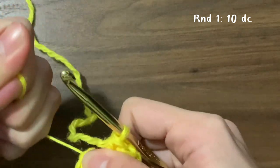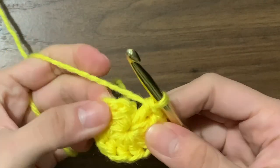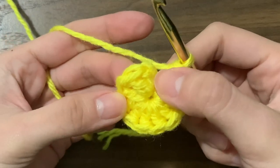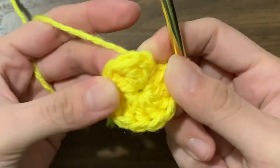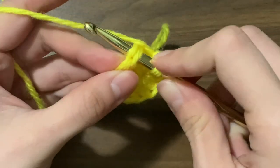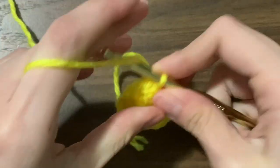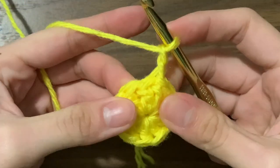Now just pull on the loose end to close off the hole. We're going to slip stitch to the very first double crochet that we made, so skip the chain two and insert your hook into that top stitch — it should be to the right of the very first double crochet. Yarn over, pull through, and pull through again, then pull it tight to make the seam less visible. Then chain two to start the second round.